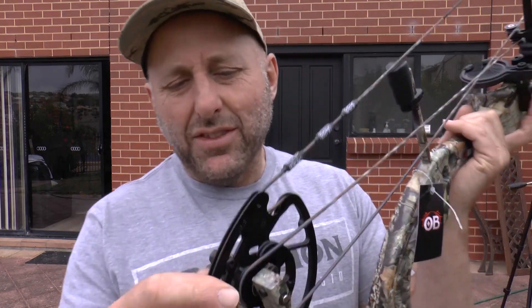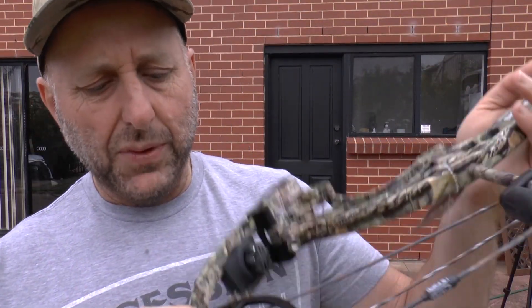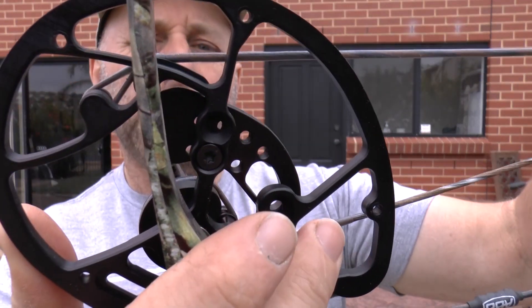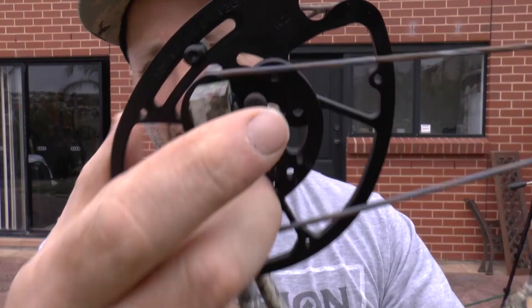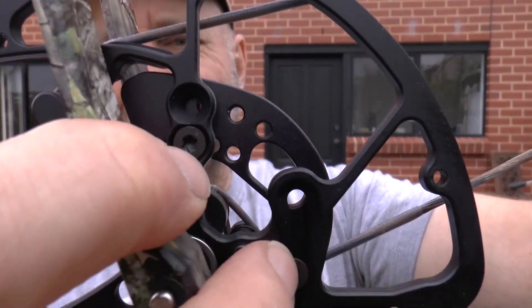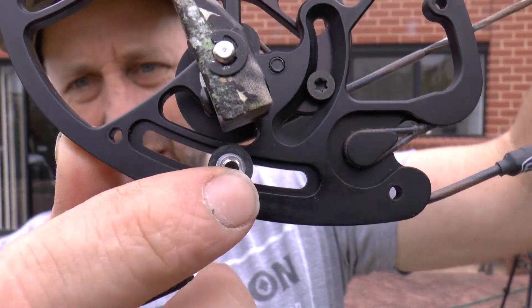The draw length is adjusted through rotatable modules. To increase the draw length, you increase the size of the module. Moving it to number one on the back gives you the maximum 30-inch draw length. You need torque screws to do that, and there's a limb stop here that also needs to be adjusted to change your draw length.